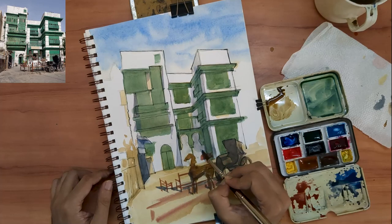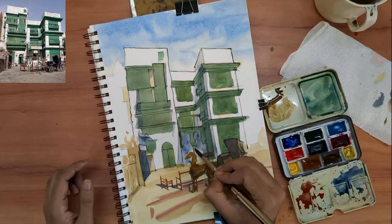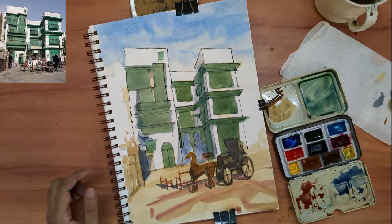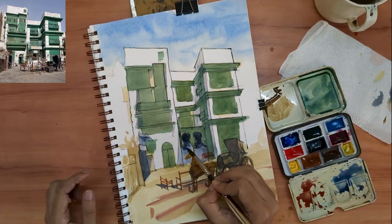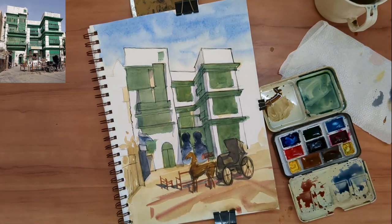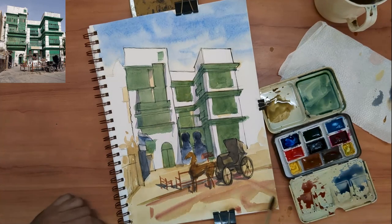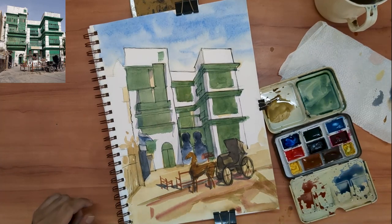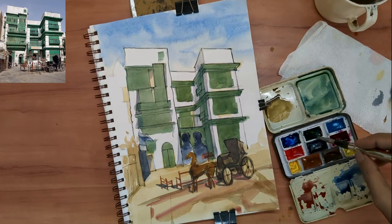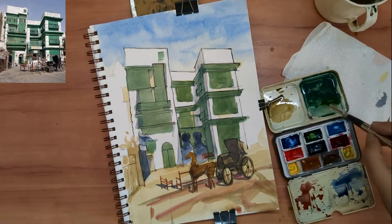I'm adding dark exaggerated shadows to the entryway of that building. Making that section dark will create a sense of contrast between the background and the horse sculpture, which is relatively lighter. I always try to have this variety of having something light on a darker background and then having something dark on a lighter background — it's this variety that lends depth to any painting.